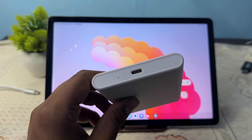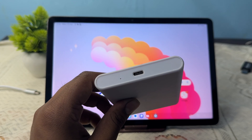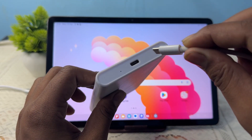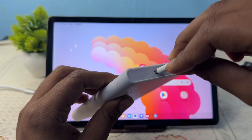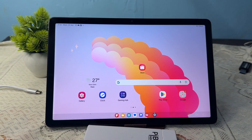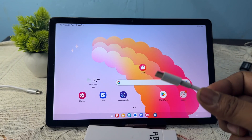I have a Type-C to Type-C SSD, so I simply take one cable that also supports Type-C to Type-C, and I simply insert it. Then I insert the other end into the tab.